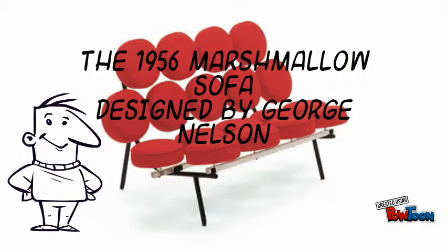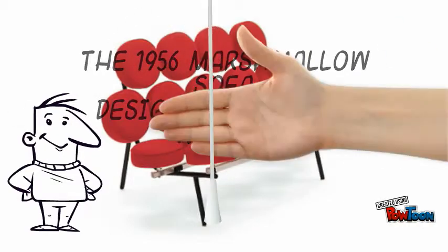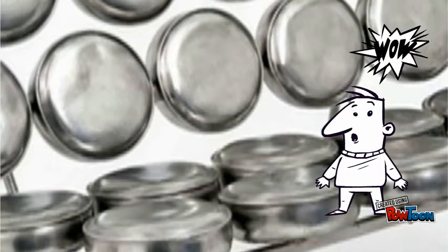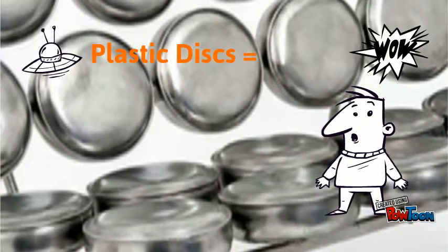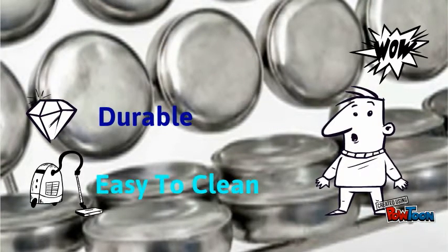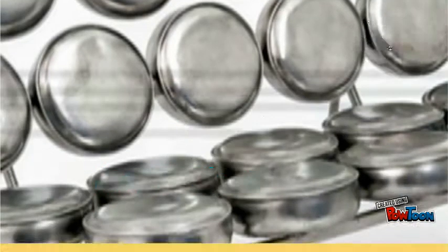The marshmallow sofa was designed by George Nelson and manufactured by Herman Miller. A staple of pop art, the sofa is a symmetrical design of circular cushions, comparable to a folded waffle. It is made of 18 cushions arranged on a steel frame after an inventor approached designers with an injection plastic disc that he claimed would be inexpensive and durable. This advancement meant that the couch would be easy to clean and resilient to wear, though the disc eventually proved to be impractical.